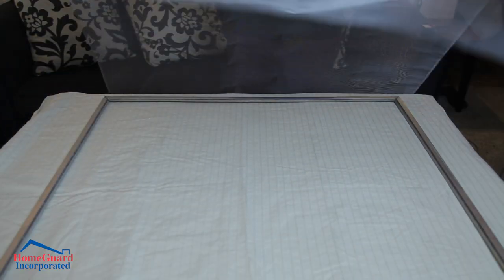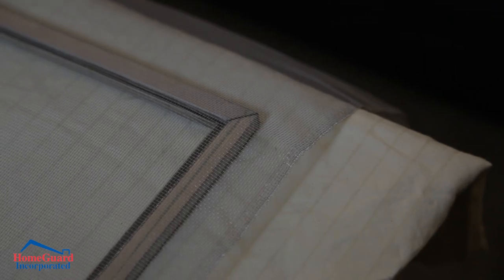Second, roll out the screen over the existing frame, making sure that it overlaps all the edges.